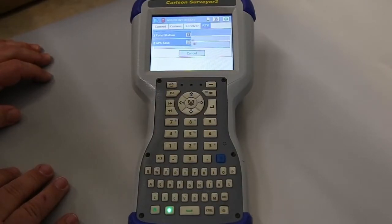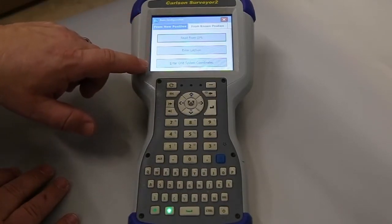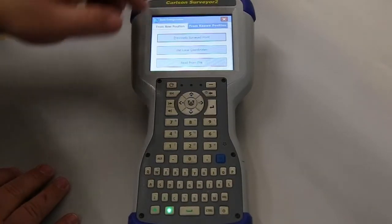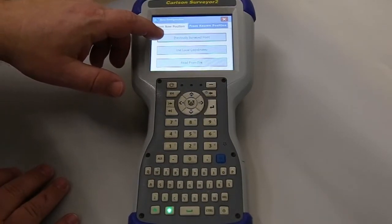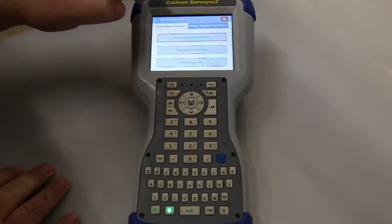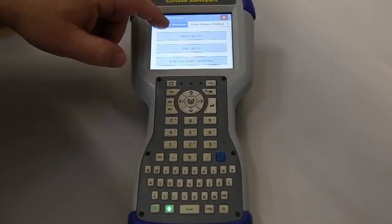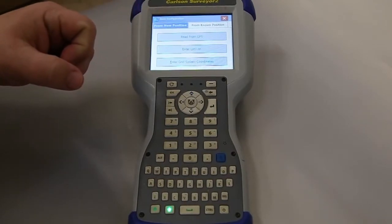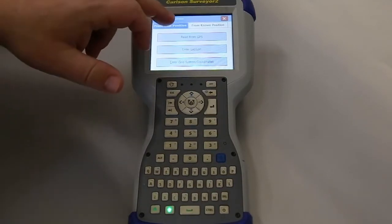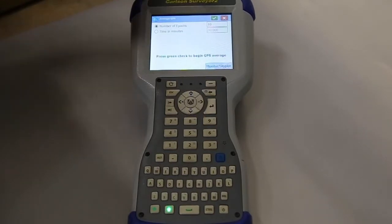Now it's going to ask us what we're going to do — how the base is going to get started. I don't have any coordinates out there, so we're going to do 'From New Position.' But if you did have coordinates, you could go from a previous surveyed point — just go through your point list and pick it. We'll do a new point. With 'Read from GPS,' we'll just take a measurement from where it's at, get its position. It's going to take 10 measurements, and that's plenty for what we need.